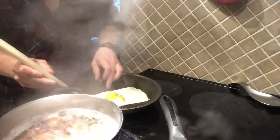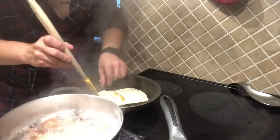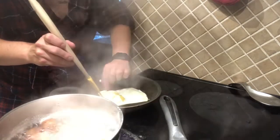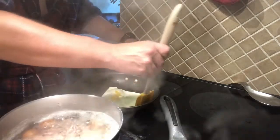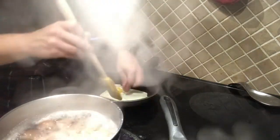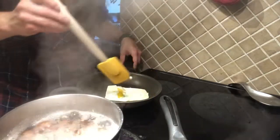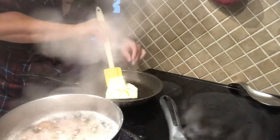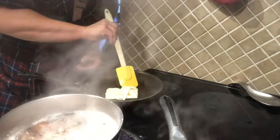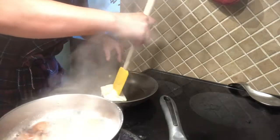I'm gently tucking the spatula under the white. I'm gonna use my hands — there we go. Let's manipulate this a little bit. Come on, there you cheeky monkey — yes, get over there! Yeah!